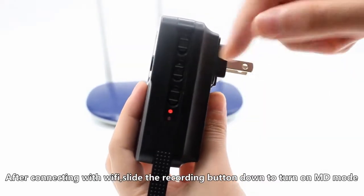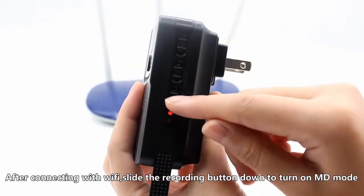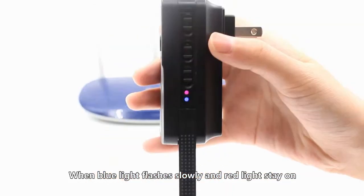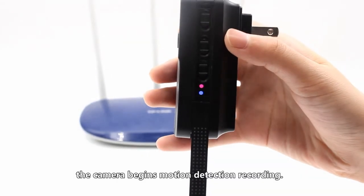After connecting with Wi-Fi, slide the recording button up to turn on REC mode. When the blue and red lights stay on, the camera is recording.